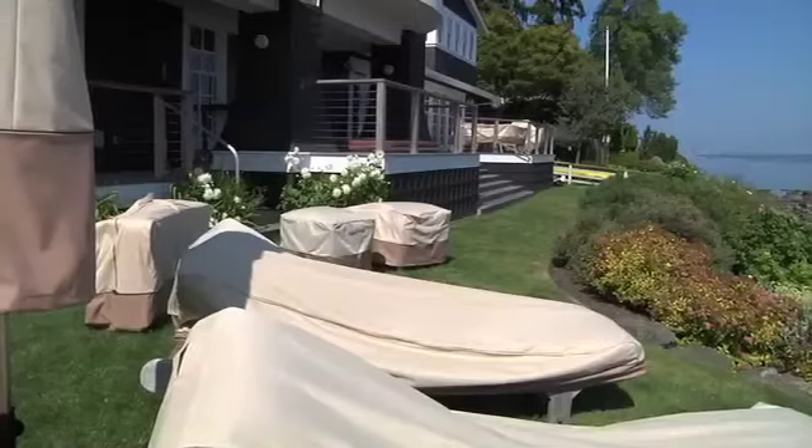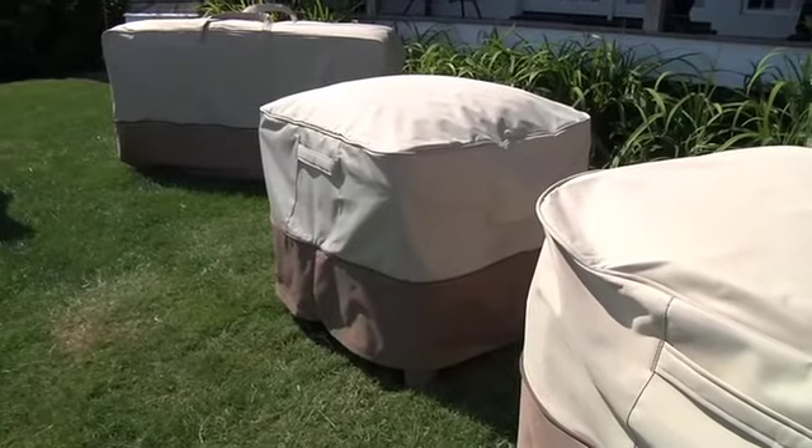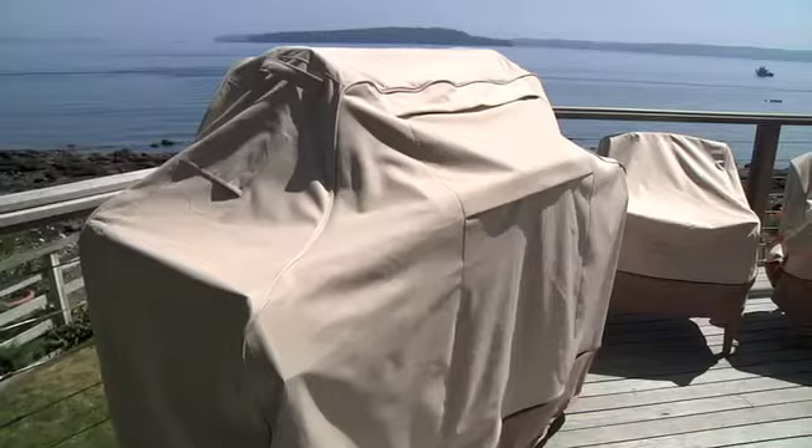Veranda Collection Patio Furniture Covers from Classic Accessories are available in over 55 different sizes to ensure a perfect fit for your outdoor furniture or grill.